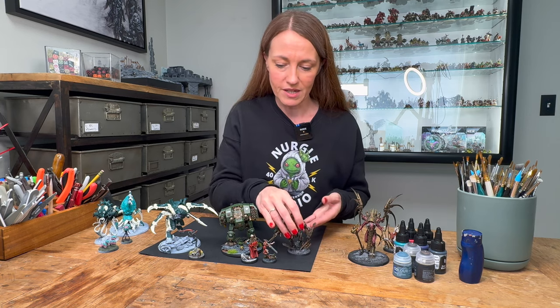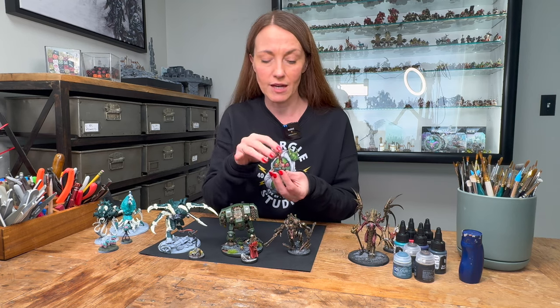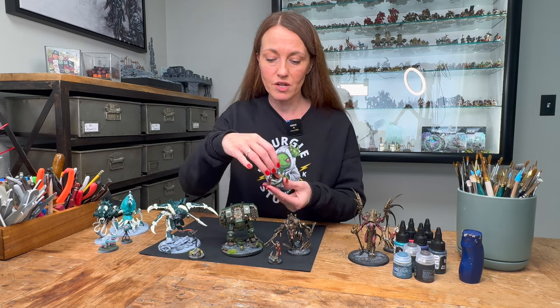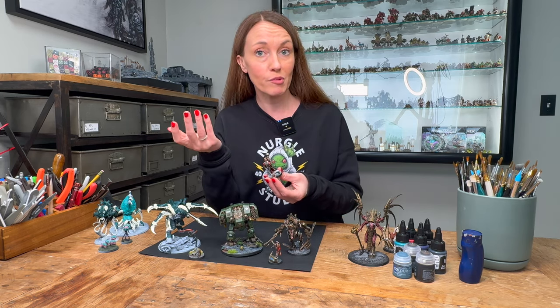Anybody who's followed my miniature progress over the years knows basing is my jam — I love it. I'm actually going to create a new video coming soon all about how I do my basing and some ideas of how you can do your basing better.